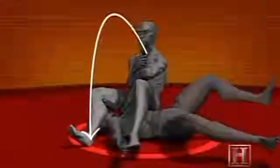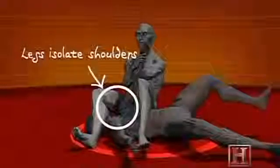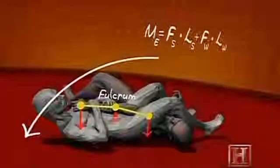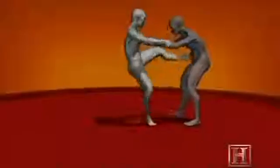By bending the elbow across the fulcrum of your hips, you're subjecting the weak joint to the leverage of two strong forces: the pull of your thighs on his shoulder and your hands on his wrists. As little as 1,000 pounds of force can be enough to destroy the elbow, and the leverage of the armbar can supply much more than that.